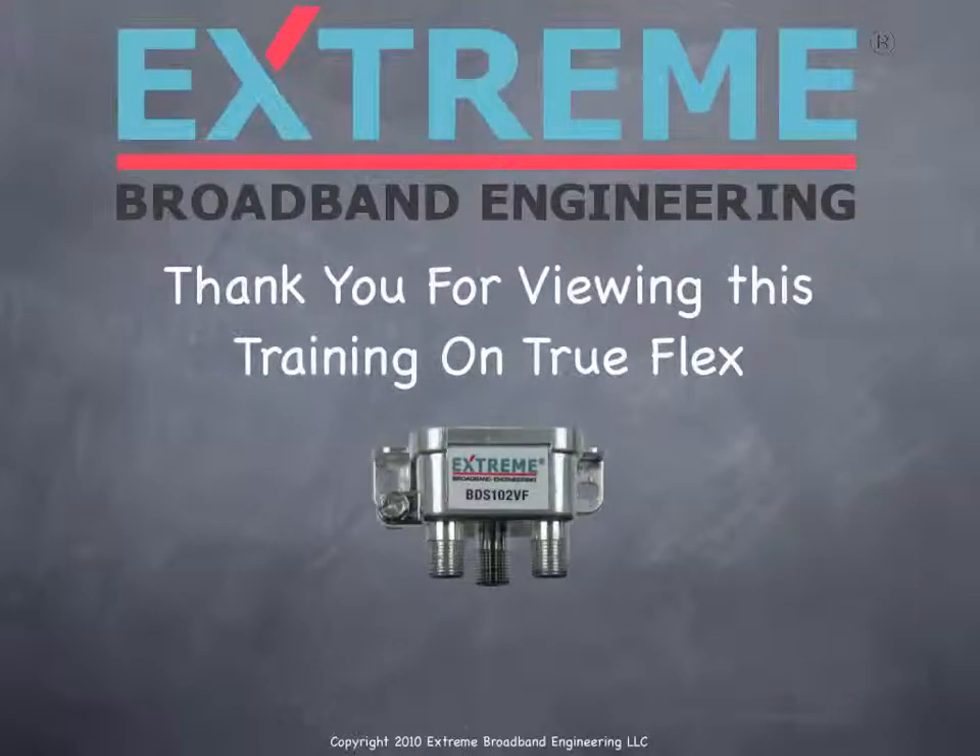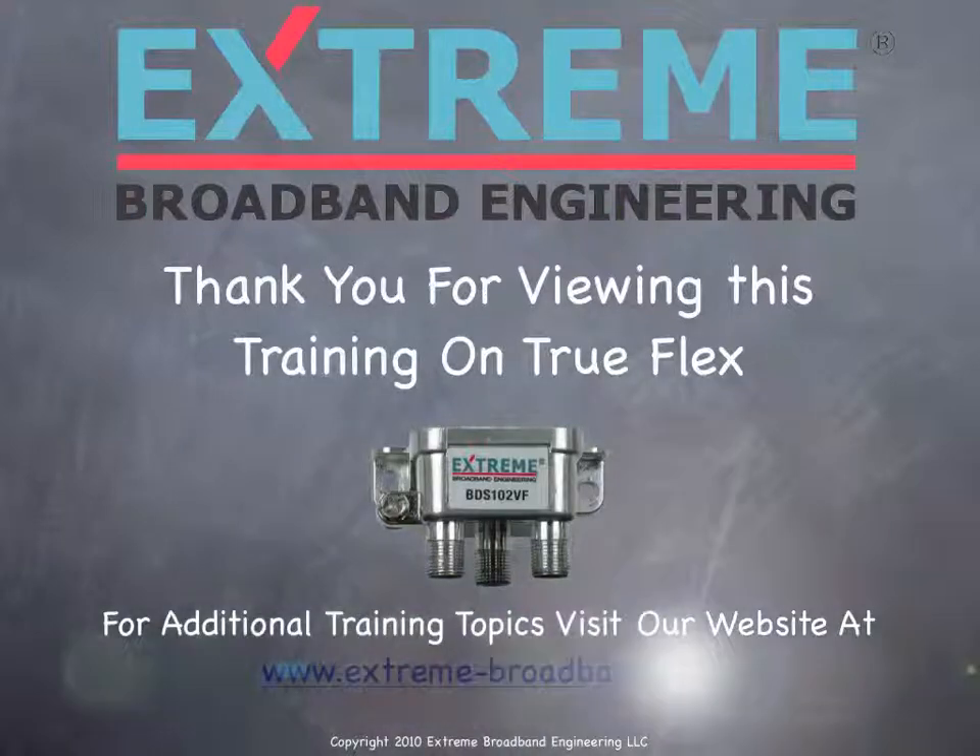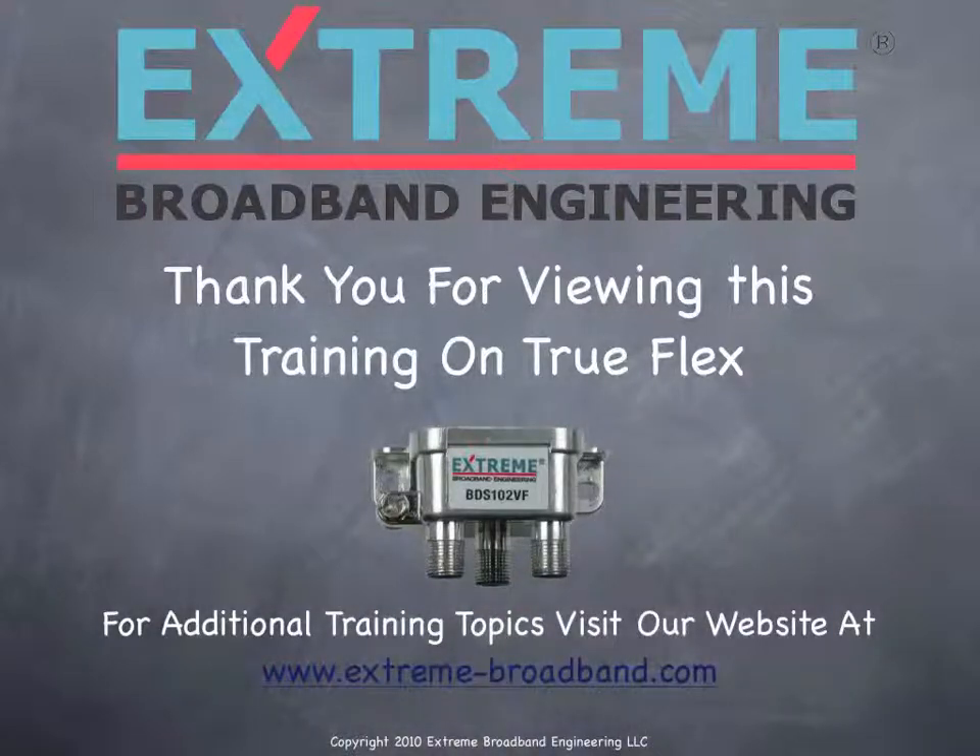Thank you for viewing this training on TruFlex. For additional training topics, visit our website at www.extreme-broadband.com.